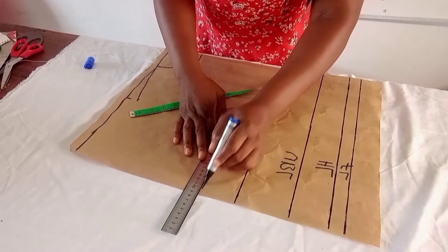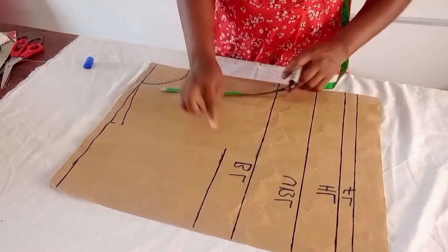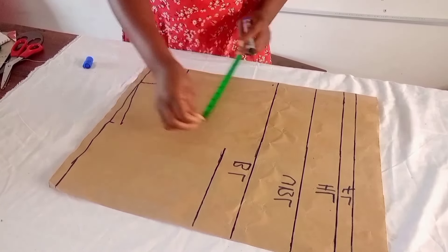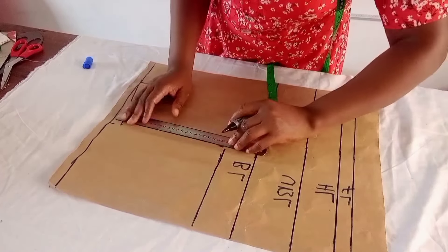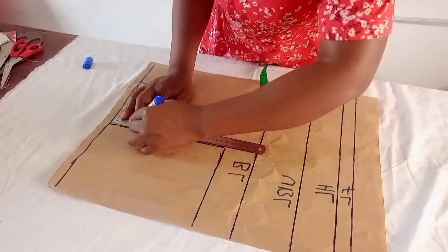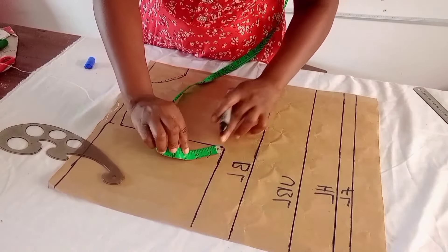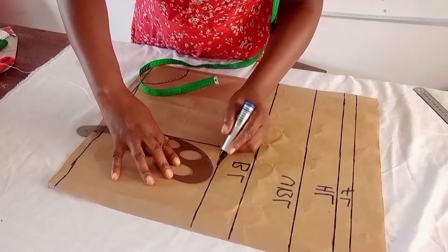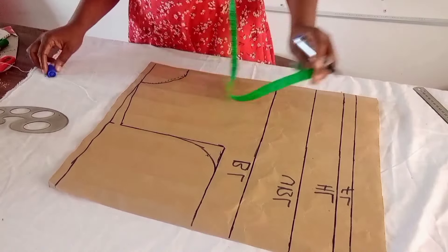You can also divide the bust measurement by 6 and add 1.5 to get the arm hole. I mark the shoulder measurement at 9.5 inches and rule a straight line to the shoulder. You can shoot at a 1 or 1.5 inch arrow and connect the arm hole, or use a curve ruler as I do. This is my arm hole for the front.